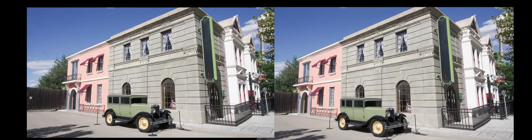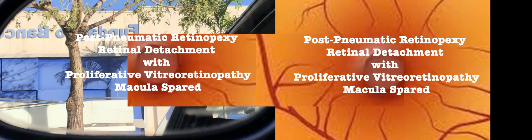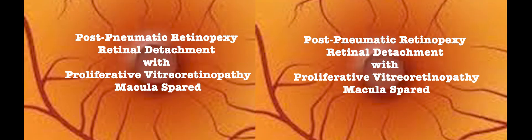This is inverted vitrectomy. Post-pneumatic retinopexy retinal detachment with proliferative vitreoretinopathy, macular spared.